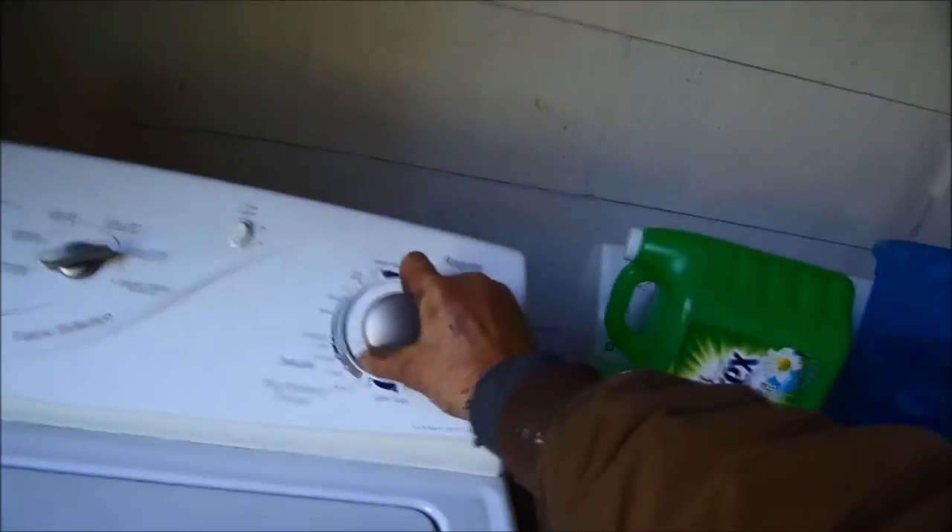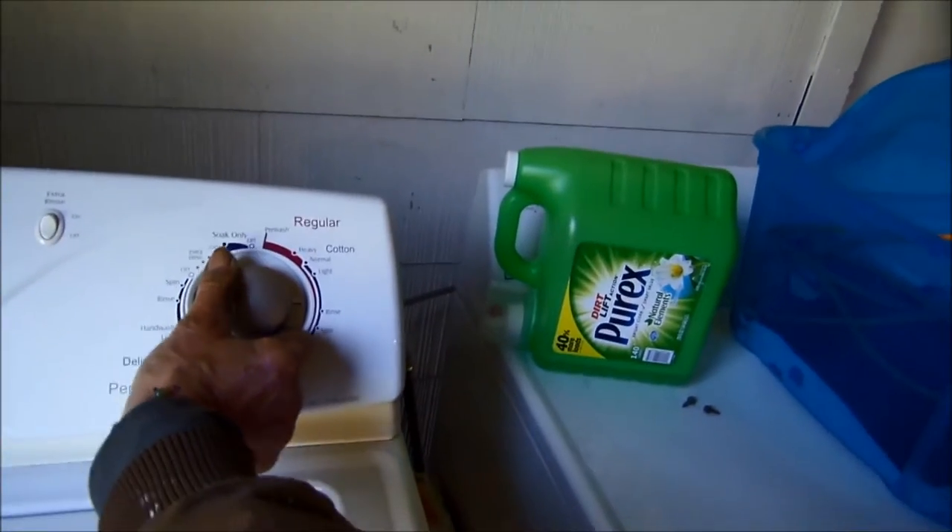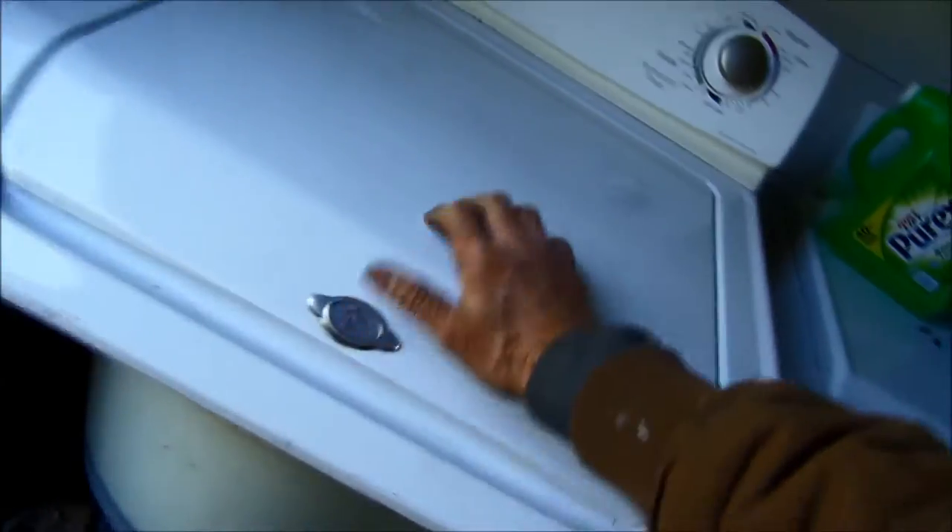Set it on spin, go regular cycle. Make sure the door's shut.